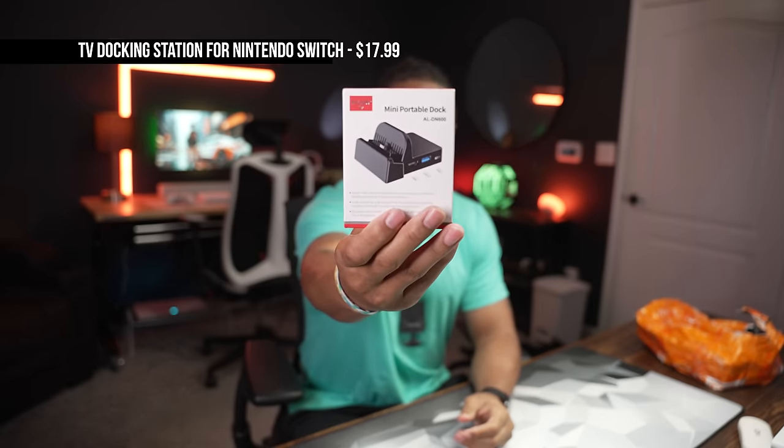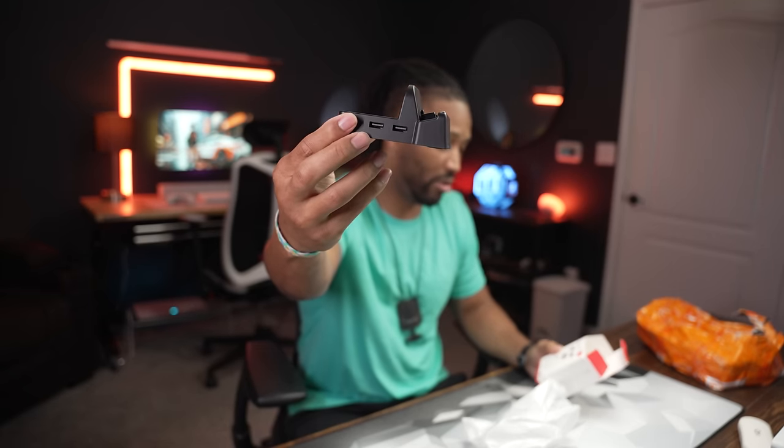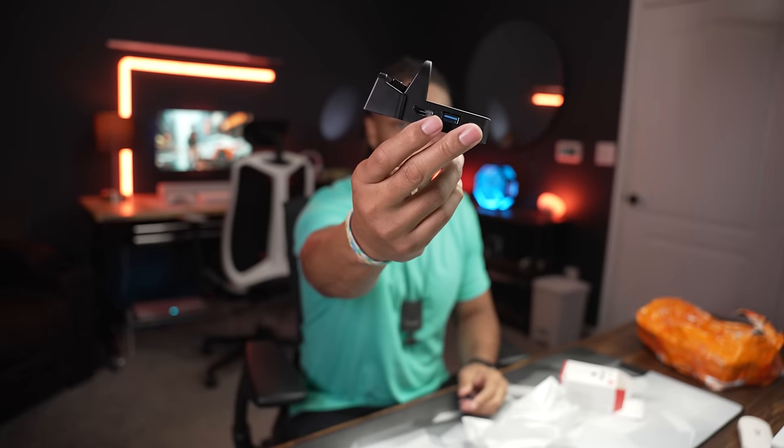Next, this is a mini portable dock for the Nintendo Switch. This little dock basically allows you to get rid of that really big bulky Nintendo Switch stand, and you can plug this directly into the TV and put your Switch on top of the front of the dock. There are two USBs — one looks like USB 3.0, that's a 3.0 port, and two USB 2.0 — plus the HDMI cable input and USB-C power port.